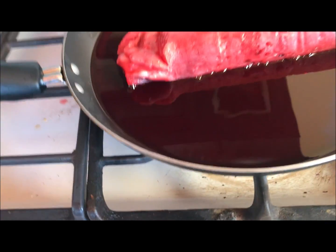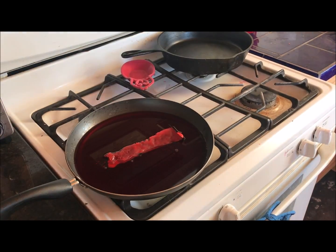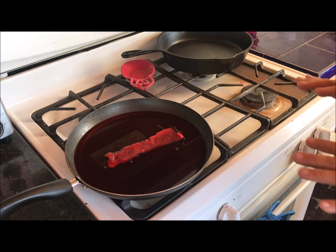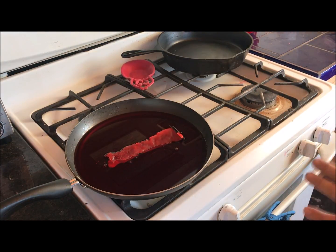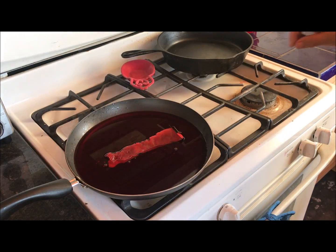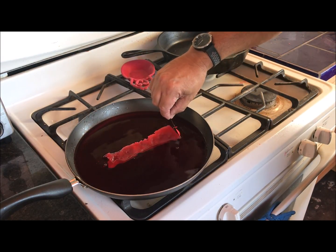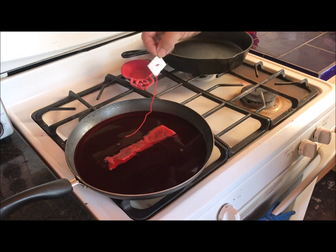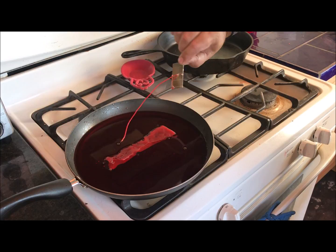I've got it on the big burner, which is a little warmer than I want, so I'm moving it over to this burner. It's been about 10 to 15 minutes — heat it slow, you don't want to heat it fast. Stay in control of the situation. Now I'm going to pull the wick out. The wick is on a little metal plate at the bottom of the candle.